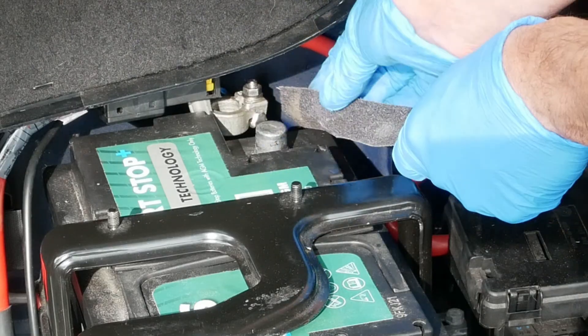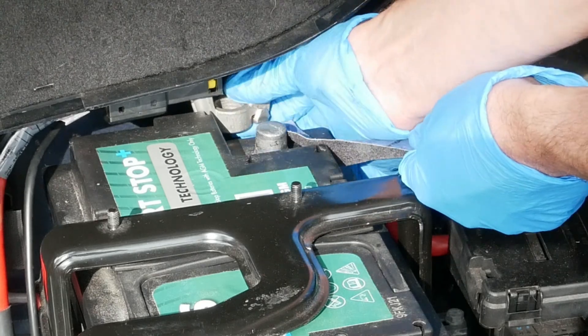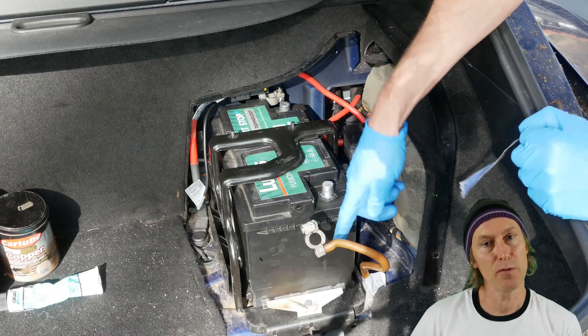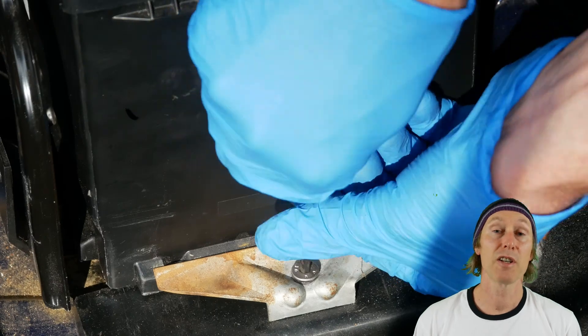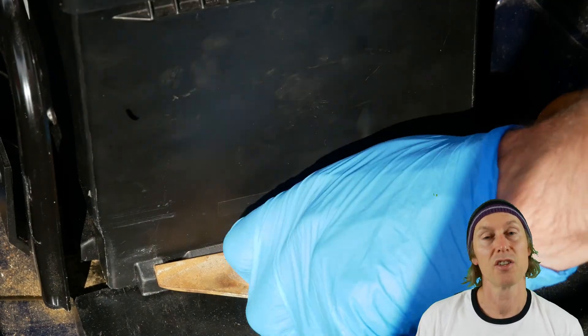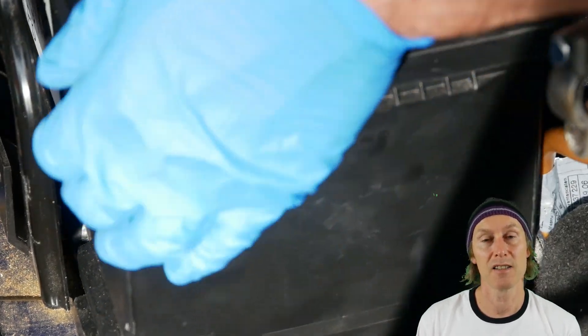Sometimes you might find it's a little bit difficult to get to the battery terminals to clean them up, so you may want to consider either sliding the battery forward a little bit or removing it altogether — to do this you'll have to undo the battery clamp. This battery is held down by a screw that you remove with an allen key, so here I'm just loosening it off and removing it, and then I can slide the battery out.